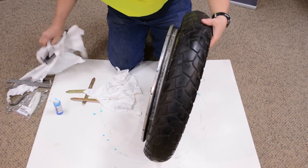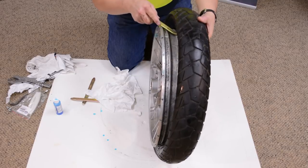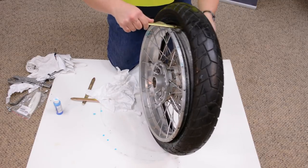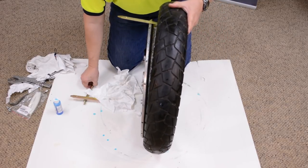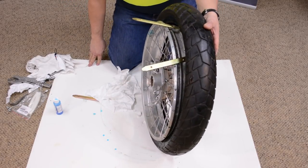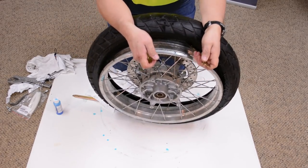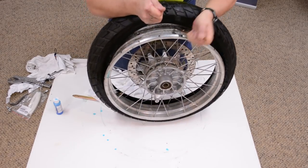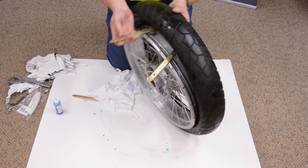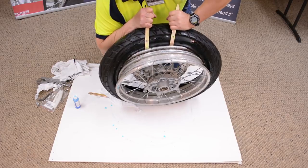Then where I've lubricated, I take a tire iron and slip it between the rim and the tire at an angle in that fashion — it'll almost lock in place. My technique then is to turn the tire away from me and pull. I pull the irons towards me.